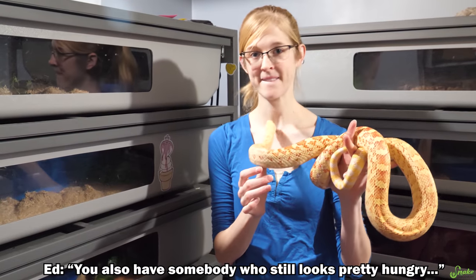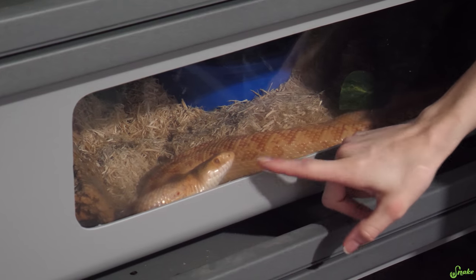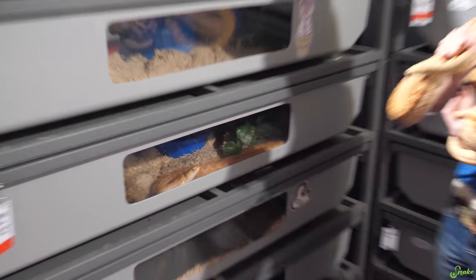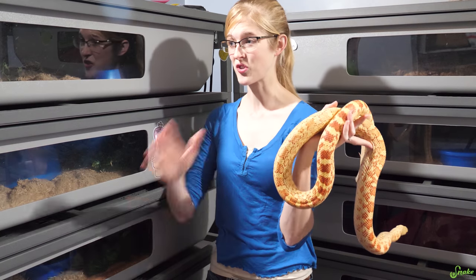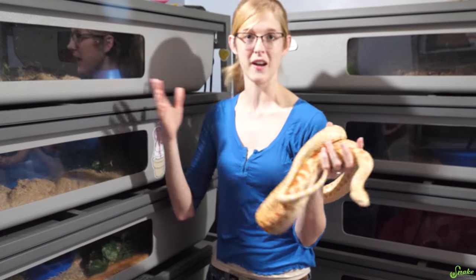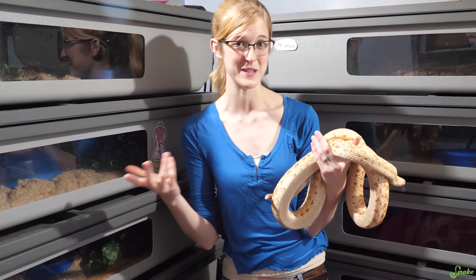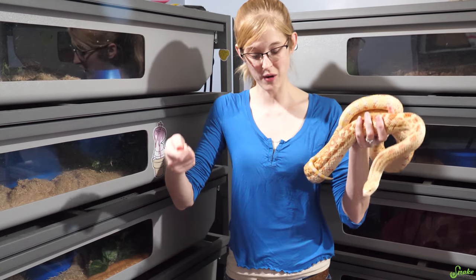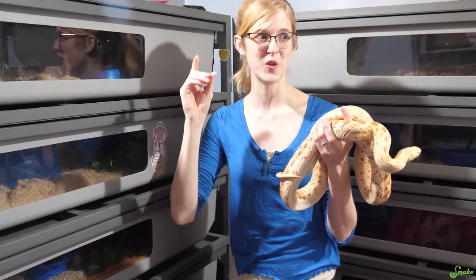We also have somebody who still looks pretty hungry — she's always hungry. She has a red tag, which means she has a big feeding response and you have to be a little careful with her. Now with the bull snake racks here in our basement, this works great as a brumation room — we just turn off the heating element. To warm them up, it's as easy as increasing the temperature of those heating elements back again. But for the other snakes that don't normally live down here, we actually have to move their brumation bins up the levels of our house back into their normal racks, and I'll show you how we do that next.